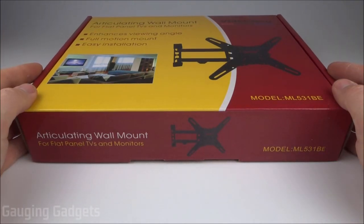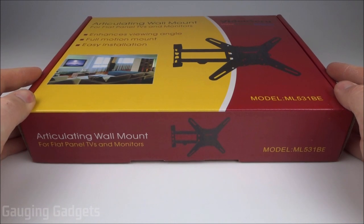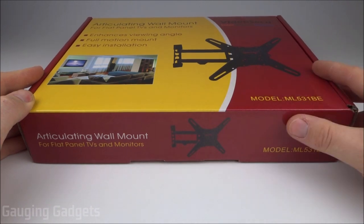Welcome to another Gauging Gadgets review video. In this video we have an articulating TV wall mount from Video Secu — the ML-53-1BE. This is probably the most popular TV mount on Amazon; it's the first thing that comes up when you search TV mount.